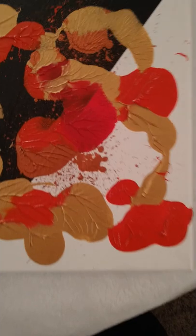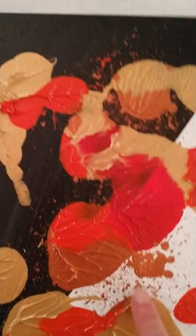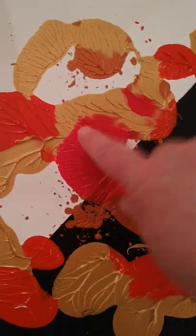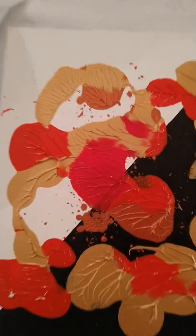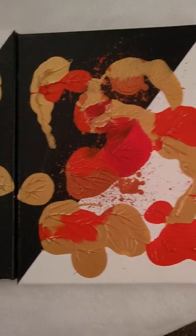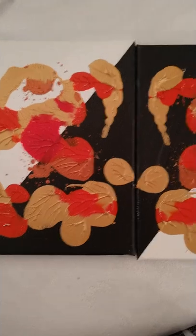Then I added some random splatter in copper, as you can see the copper here. I like this color scheme — the black and white with the red and the gold and the copper. It's just a fun warm-toned kind of thing that I like to experiment with. This is one of my two-panel pieces that I really enjoy, and I hope you do too.